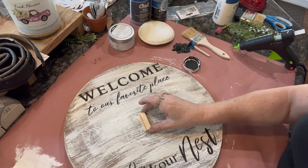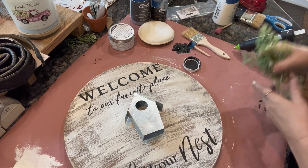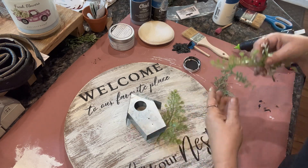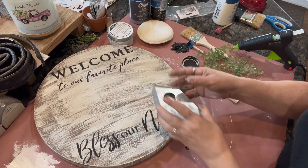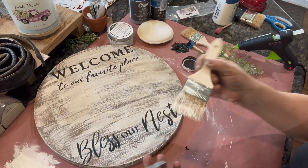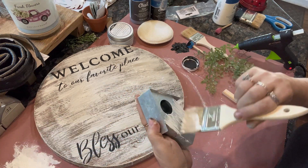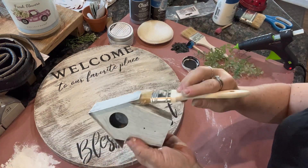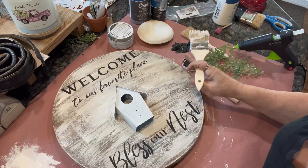I wasn't liking it at all. So now I'm just kind of sitting here playing with the placement of the birdhouse and the greenery just to get an idea of where I want to place it. What I don't show in this video is that I used a Jenga block to prop up the birdhouse just a little bit, because I wanted enough room underneath to poke the greenery in and glue it down so it would stay.